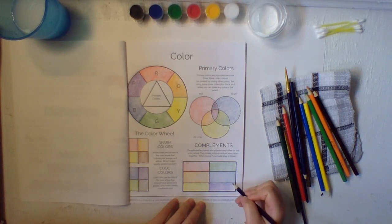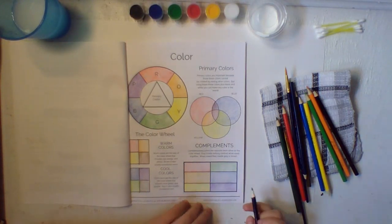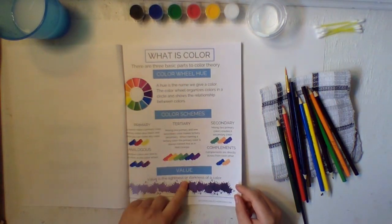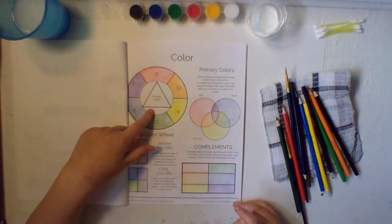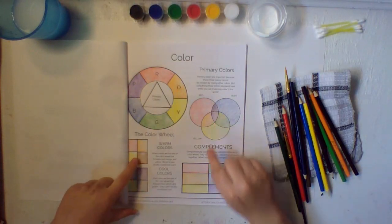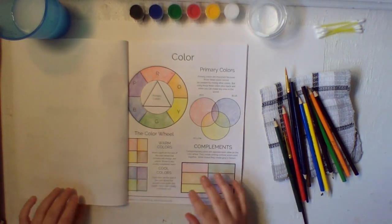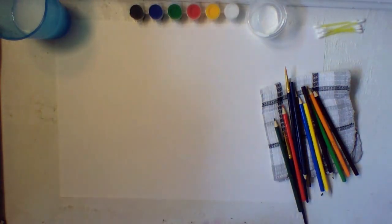We have a really colorful page now. Remember back here — the color wheel, color schemes, and all the color values. We went over primary and secondary colors, how primary colors look mixed, warm and cool colors, and complementary colors. Now that we've done our warm-ups, close your books and set them aside.